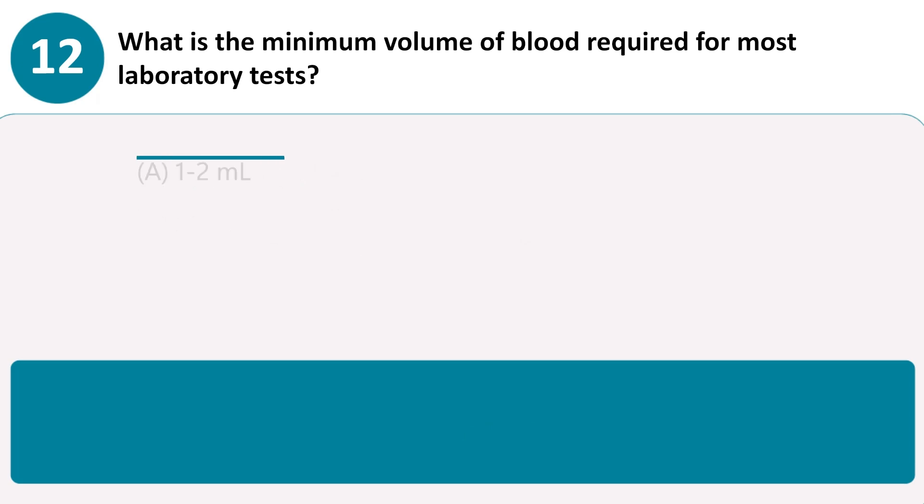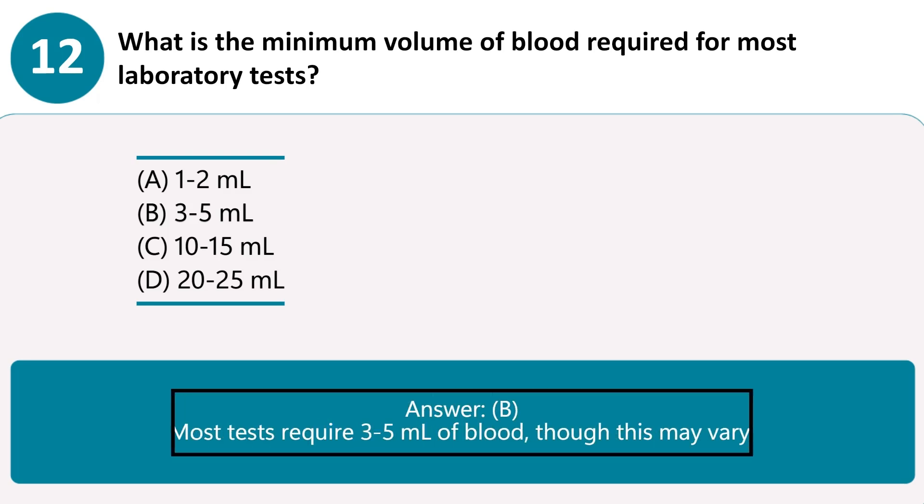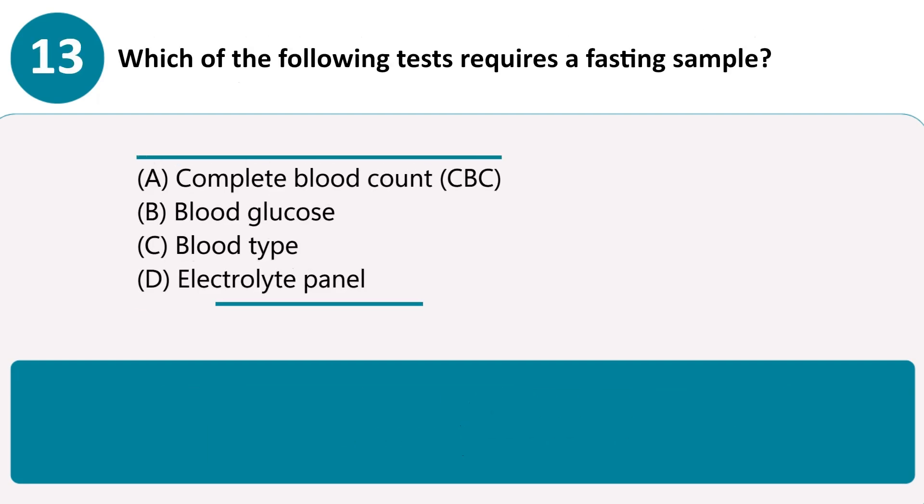What is the minimum volume of blood required for most laboratory tests? A. 1 to 2 milliliters. B. 3 to 5 milliliters. C. 10 to 15 milliliters. D. 20 to 25 milliliters. Answer B. Most tests require 3 to 5 milliliters of blood, though this may vary.